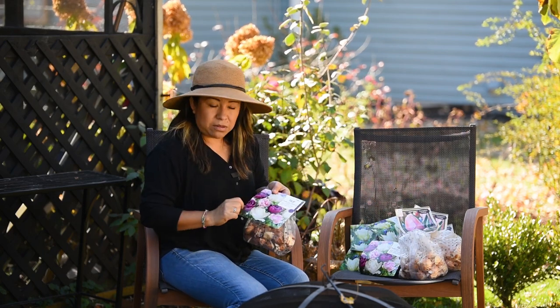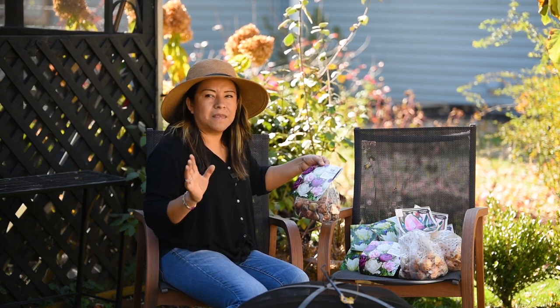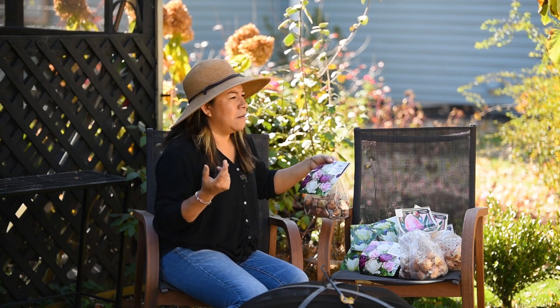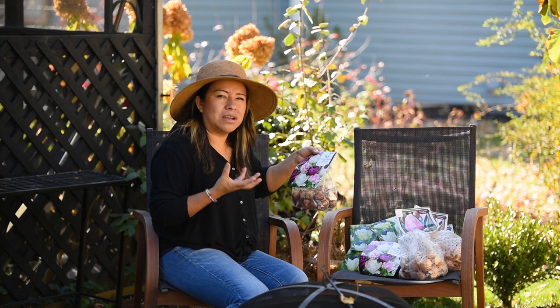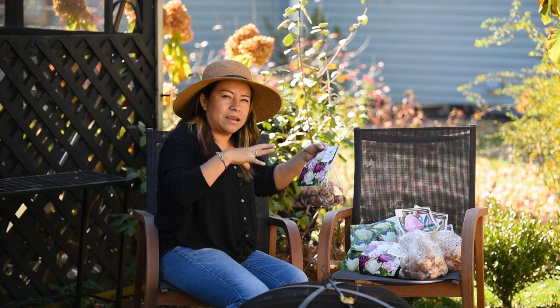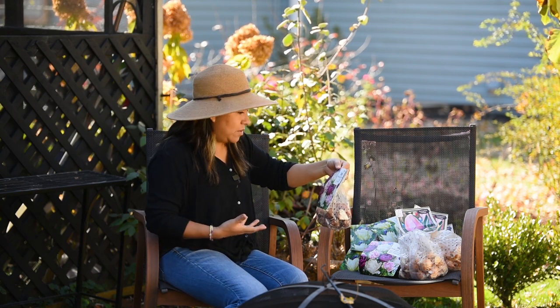I'm a little skeptical about these ones because these are double tulips. The thing about double tulips is that, in the past for me anyway, they just get so heavy. The blooms are way too heavy — once they start blooming and developing, they start getting heavy and going sideways, and they just kind of become flat on the ground.